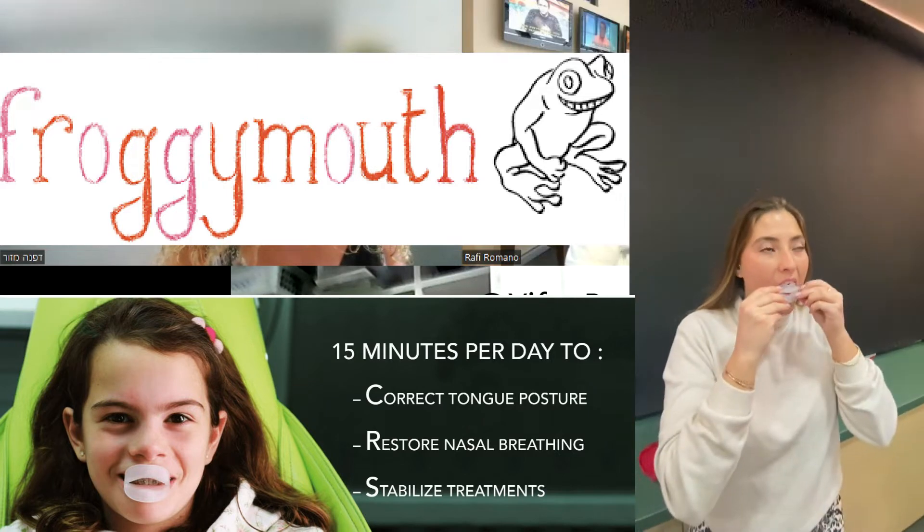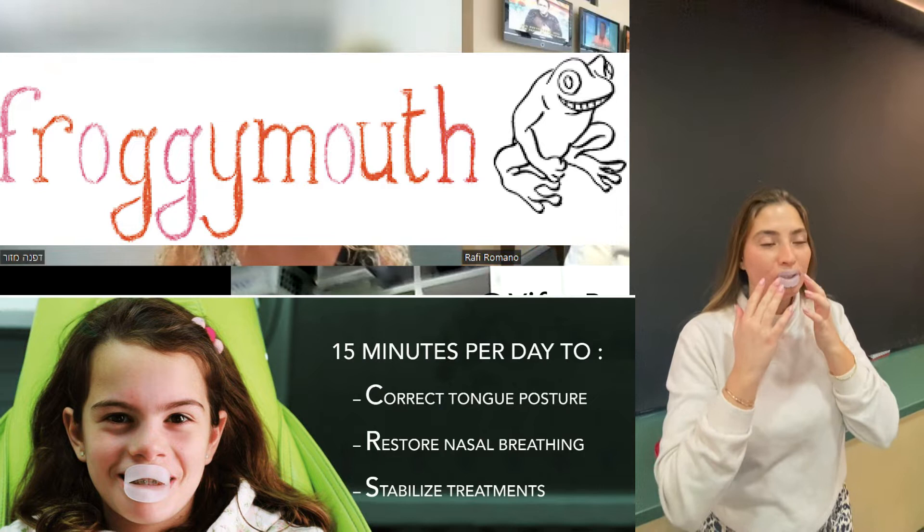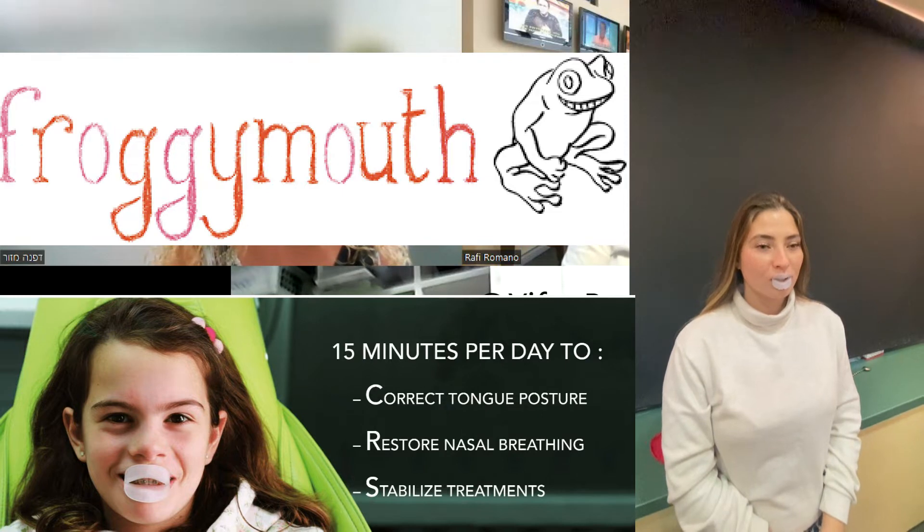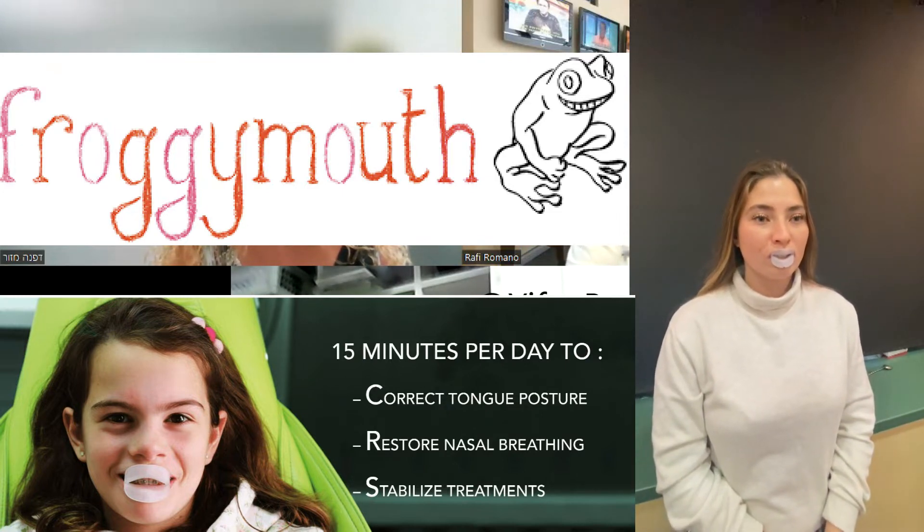There are many devices. Some are more complicated, some need more training, some are more expensive. To be honest, I don't think Froggy Mouth is the only appliance — it's another appliance, and that's what's important. Because of its simplicity and because it is not expensive and easy for the patient, this appliance should be part of every patient that has a tongue and muscle problem. It's the same as recommending everyone with an eye problem to check their eyes and wear glasses when needed.